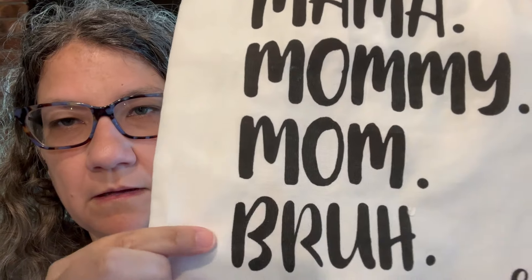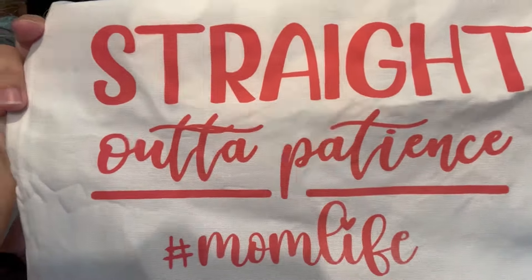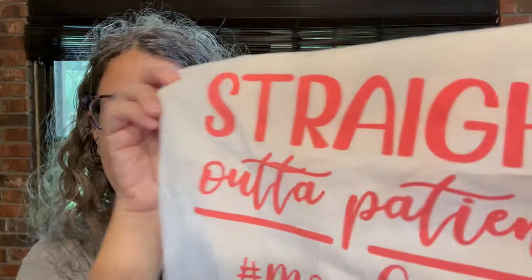I also got these two tote bags. I think these are part of the Mother's Day line, but they're kind of cute. This one has my favorite slogan — you know, if you got teenagers: mama, mommy, mom... my name is not 'bruh.' And I got this one that says 'Straight Out of Patience, Hashtag Mom Life.' I thought those were cute.